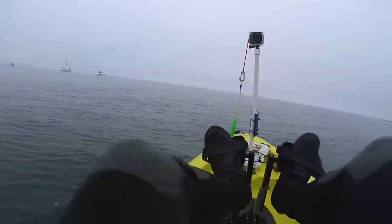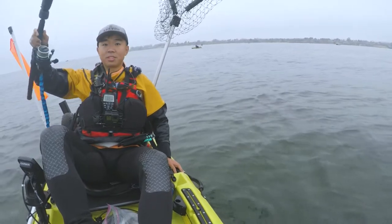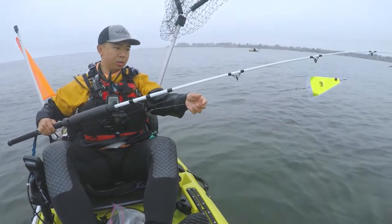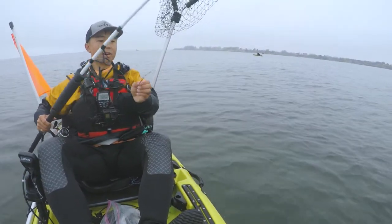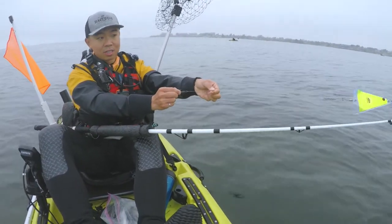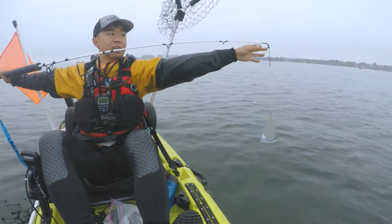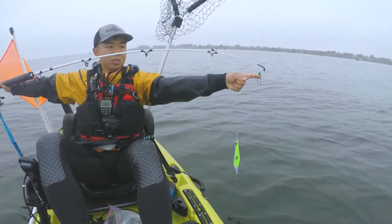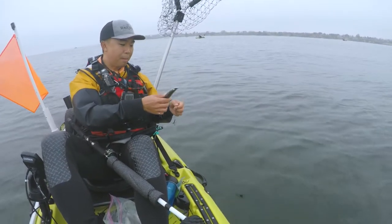Let me show you guys my halibut setup. I have about 30-pound mono — 25-pound mono for the leader and 30-pound for the main line. I have a sliding snell lock snell knot hook here; it goes up and down depending on the size of the herring I put on. I have a flasher and then a sliding weight right here. I attach the weight right here, and then I have a bead just to protect the barrel swivel from the weight.